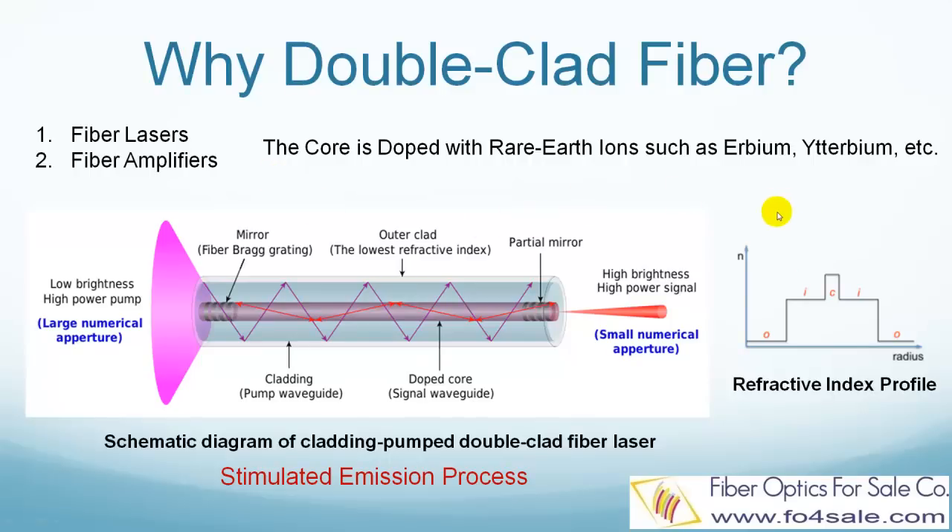Here is how it works. The right side picture shows the refractive indices of the three layers. The core has the highest refractive index. The inner cladding has a slightly lower refractive index, and the outer cladding has the lowest refractive index.